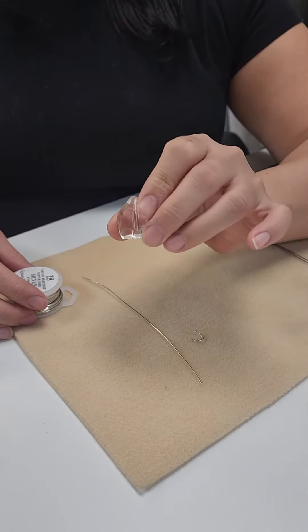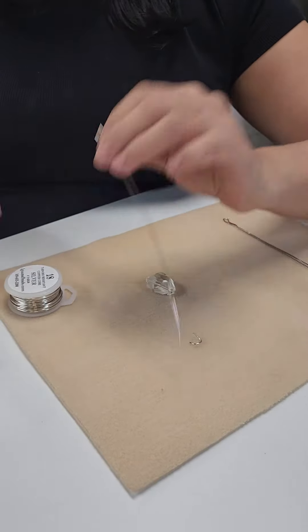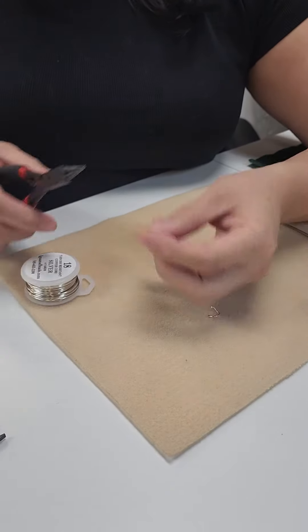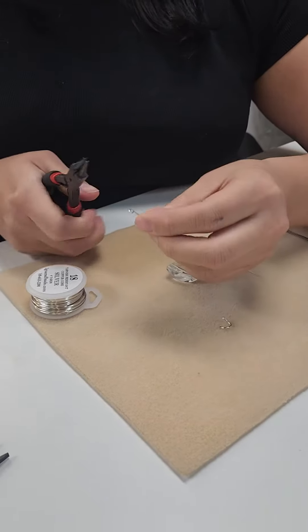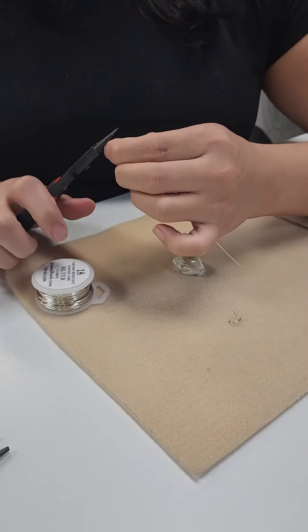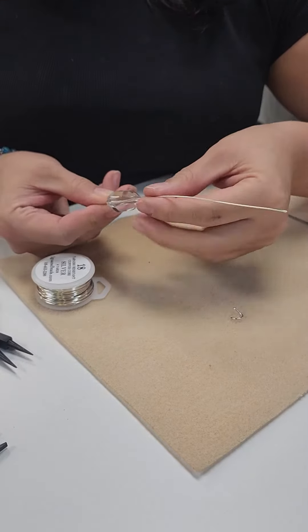How to turn a gemstone bead into a quick pendant. Take a piece of 18 gauge wire, make a tiny loop at the bottom, and add your bead.